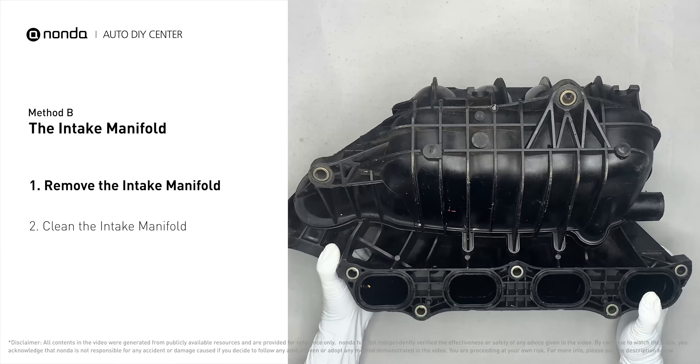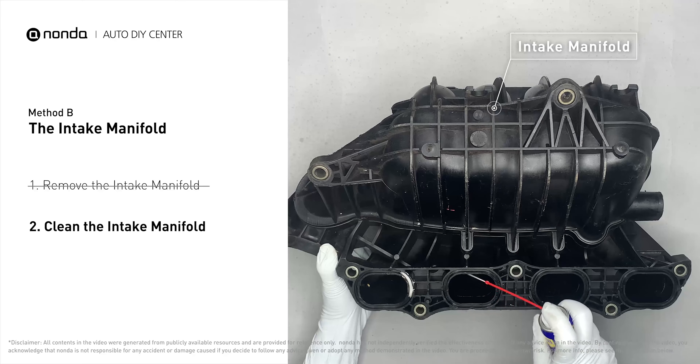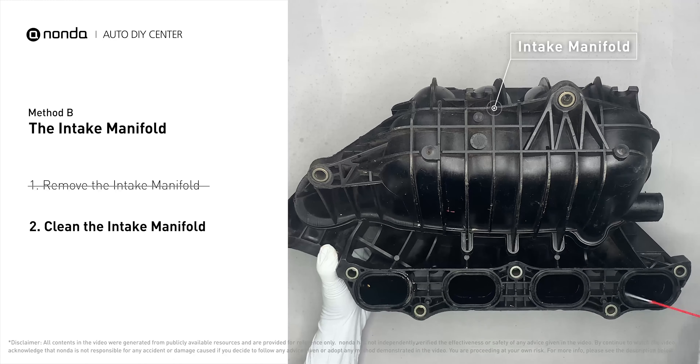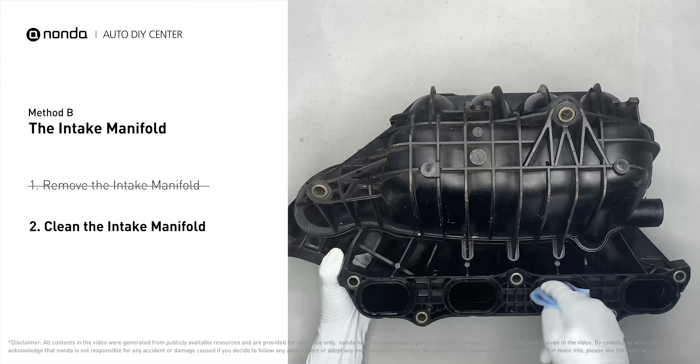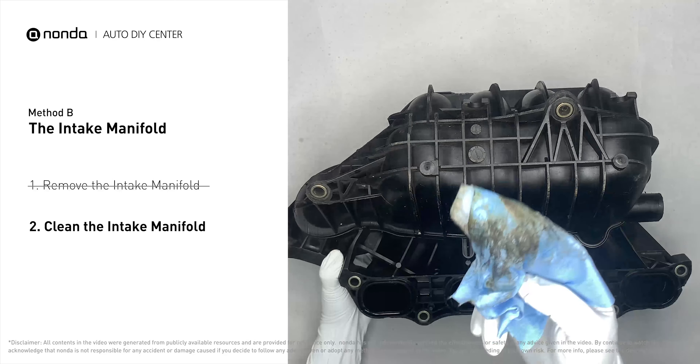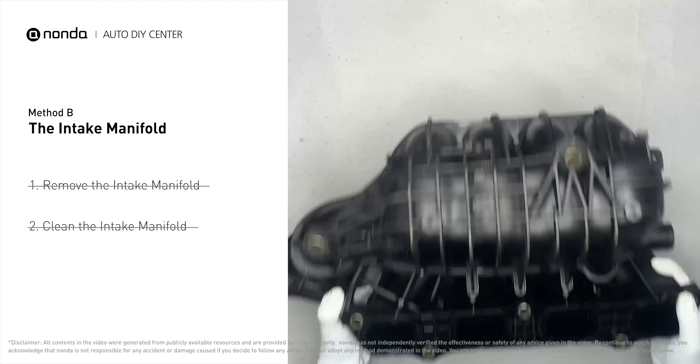First, carefully remove the intake manifold from the engine. Use the WD-40 cleaner to clean up the crud inside the intake manifold, and wipe it well to make sure all the carbon buildup is removed. Reinstall the intake manifold back after it has dried.